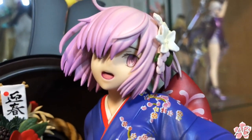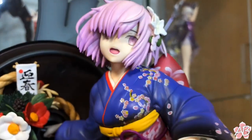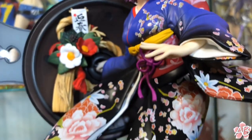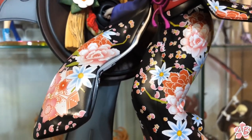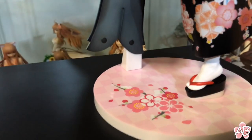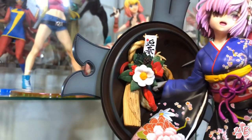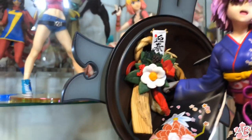She is just stunning. Most figures I own with open mouths look kind of weird because they don't show teeth, but Aniplex pulled it off really well — you can see the top row of her teeth. The detail on her kimono is just stunning, with all the floral designs. The base is a pink and light pink checkered pattern, which is pretty nice. You can see her talisman — the bottom says 'haru,' which means spring, and it makes sense because there are flowers all over this figure.